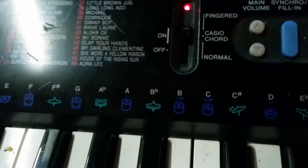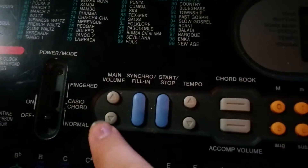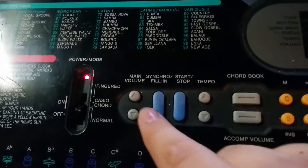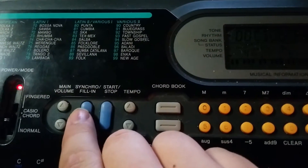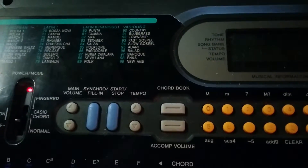And then past that makes fingerings — it's called fingered. And then here are your basic controls. Here's the volume. This is a fill, so turn this on — what you do is you play a beat and it just fills in for it. Turn that off. There's a tempo for the songs, here and here.